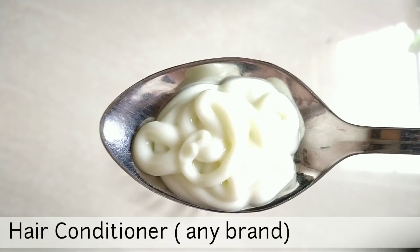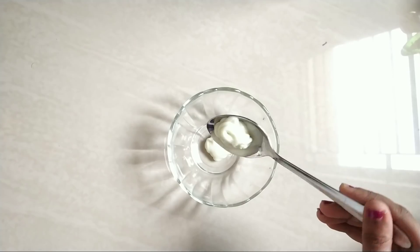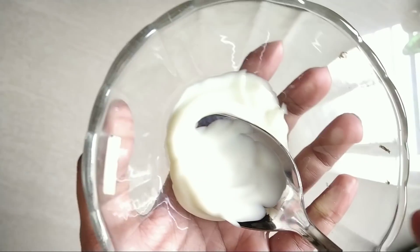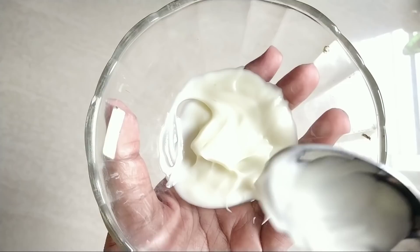First, we have conditioner. You can use the conditioner as one of the ingredients. I have also uploaded a separate remedy for conditioner — you can check that in the description below.